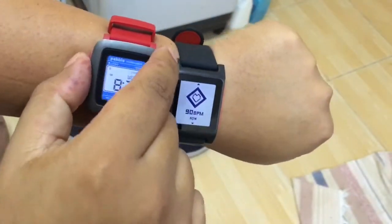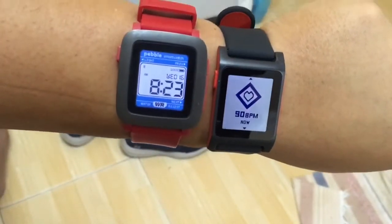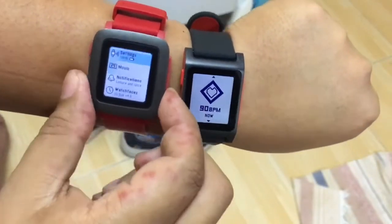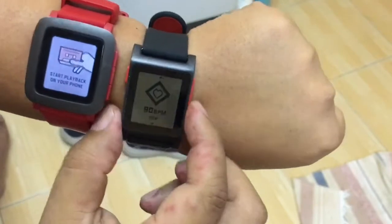This is the Pebble Time — it has a color screen, so I put a classic wallpaper on it. Functions are the same: settings, music. You can control your music from your watch.